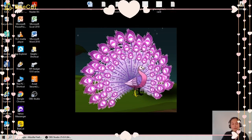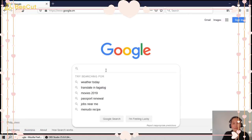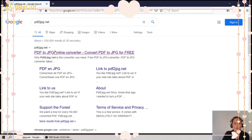To convert a PDF file to JPEG online, first we need to go to Google and type the website PDF2JPEG.net, then click on it.